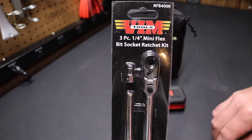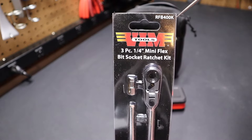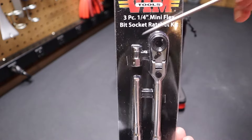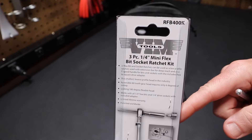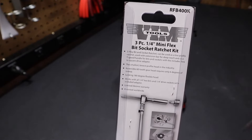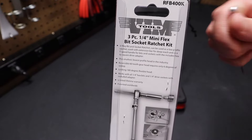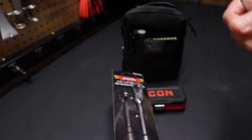You can see this Vim part number is the RFB400K. It's a three-piece quarter-inch mini ratchet kit and you can see it has an adapter here for sockets. Just a quick look at the back — it's listed as a 60-tooth geared ratchet. It doesn't say where it's manufactured.